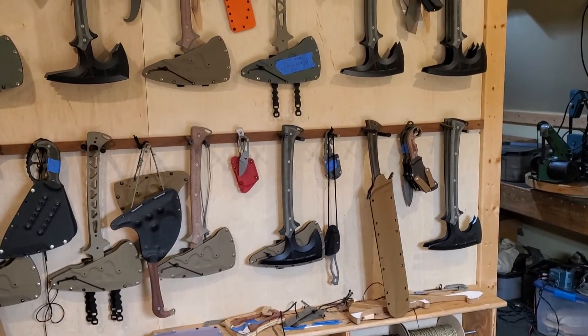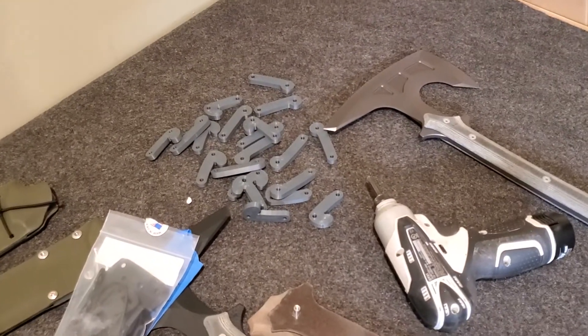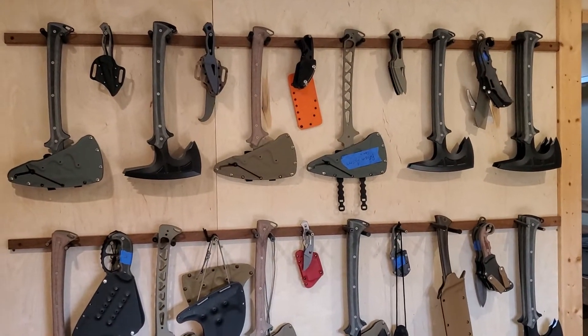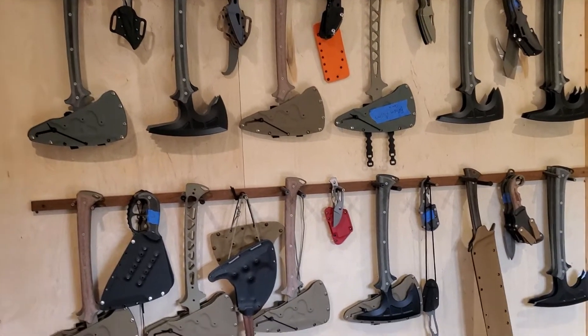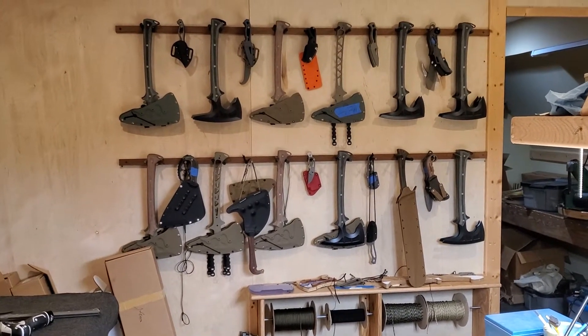Once I get the sheaths made — I've got spacers for them now — I might run out of screws. Message me if you're on the waiting list. Some people that are on the list early haven't responded, so that means we're skipping ahead in time. Sorry for missing you if you changed your email address, but such is life.